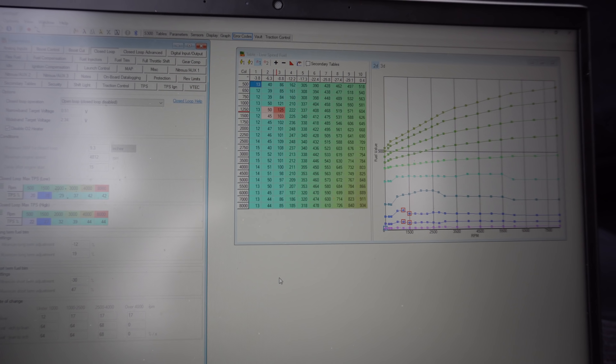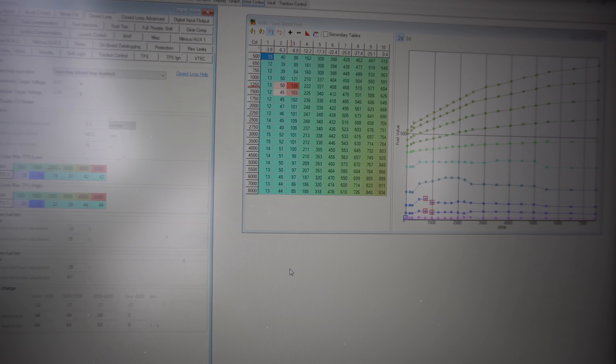We're data logging. I don't have my wideband reading into the S-Manager software, so I'm doing a little driving, then making changes on the laptop, then more driving and changes. I'll keep this part of the video short because, again, I'm not a tuner and I'm not gonna get into the technical details. In the next video we will be properly tuning.